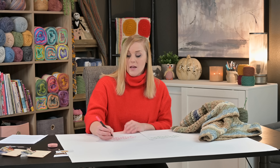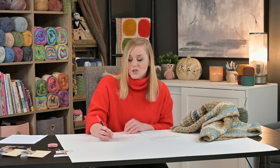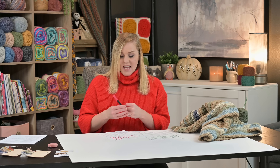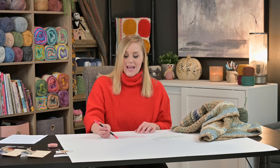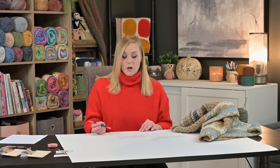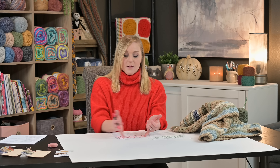Working with a size 4 weight yarn, we work a row every other day to control the length of our finished blanket. If working with a size 5 weight yarn, we're only making two rows per week. There are two ways to handle color: you can take every temperature of that week, average it out, and make both rows that color — or you can pick two colors from two different temperature ranges in that week, using one color per row to add variation.